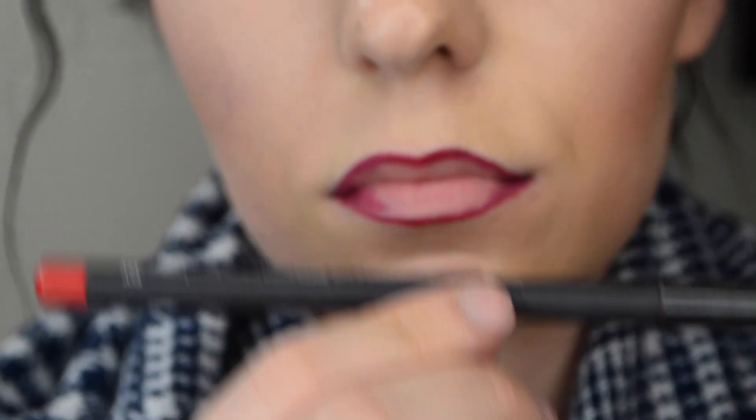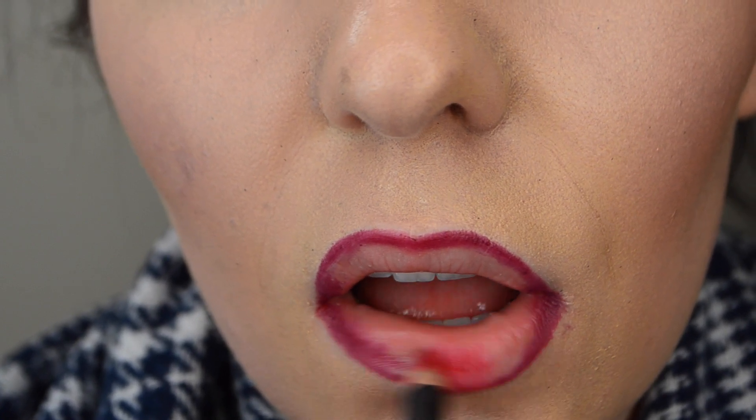Now I'm taking my MAC lip liner in Cherry and I'm going to fill in just the center of my bottom lip along with just the center of my top lip.